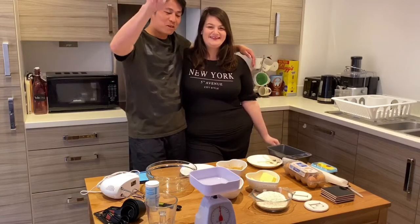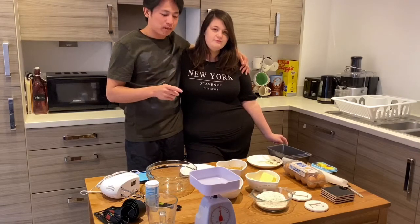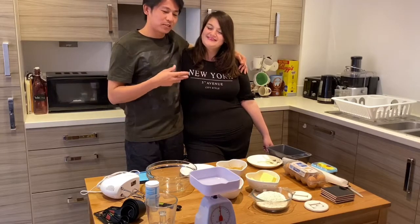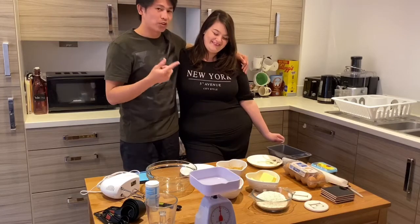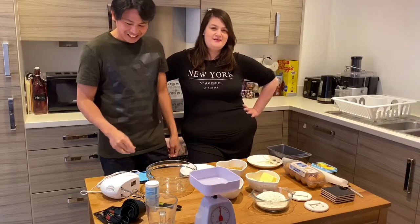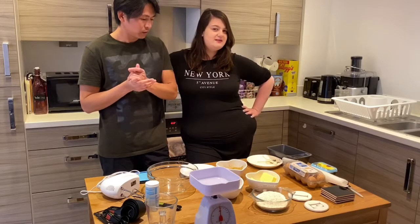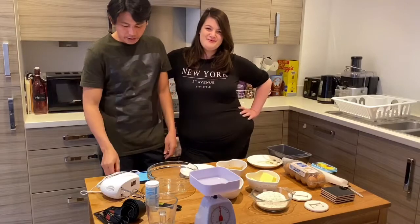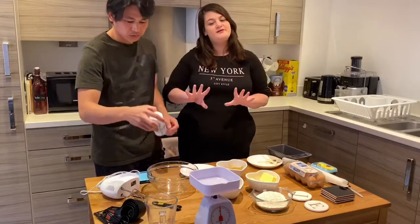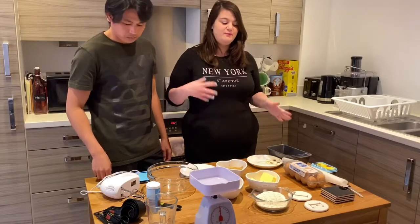Hello guys, welcome back to our channel again — Filipino British couple! For today's video we're gonna bake banana bread. Chef Emma will show you everything because I don't know this one, but she will show you how to do it. I will just help. So I saw this recipe on Facebook and it's from one of the famous chefs on P&O Cruises — Eric Lanyard. It's a French chef. This was his recipe for banana bread, almost without the walnuts because we're not walnut fans in this house.